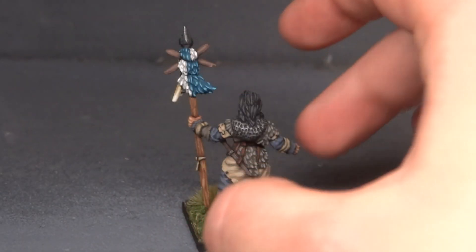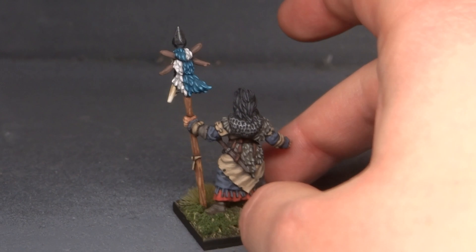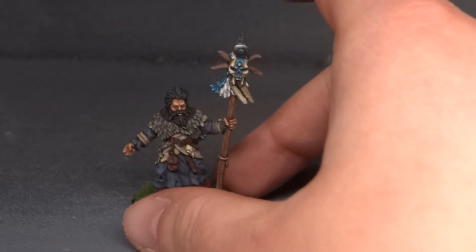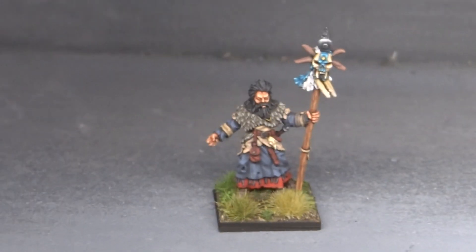I sort of did like a split type deal. It didn't end up looking exactly like I wanted it, but I'm happy with it. I think it looks good. This teal is an absolutely beautiful color.